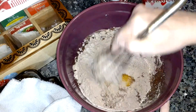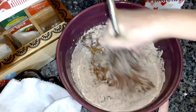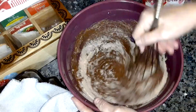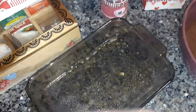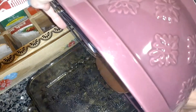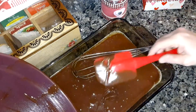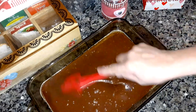You can use any brownie mix you want. Whisk the brownie mix until it's mixed together well. Pre-spray your baking dish with cooking spray and then pour the brownie mix into the pan, and just spread that out.